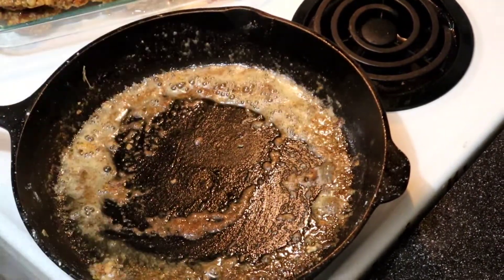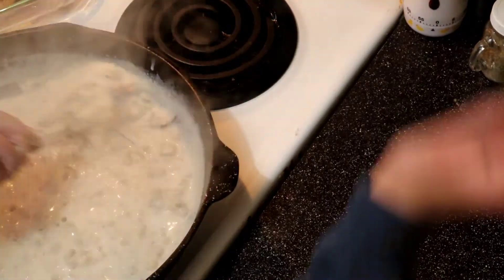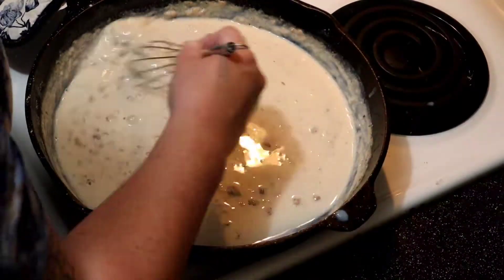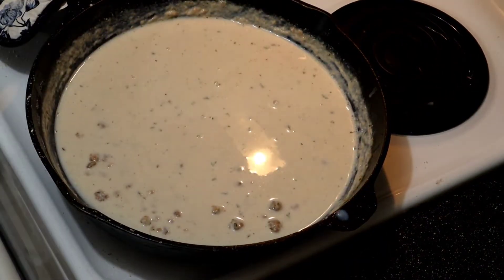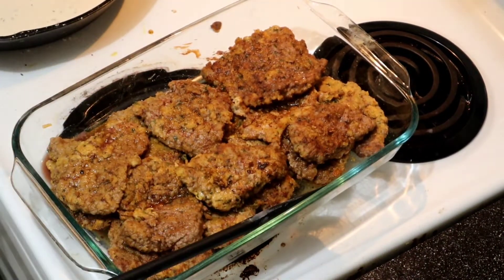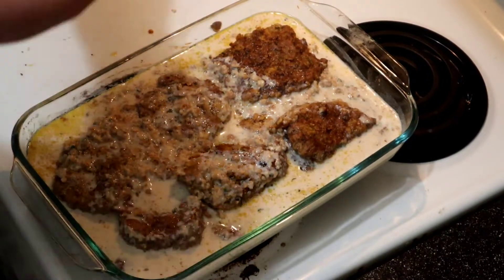Now let's make the gravy. Use your pan drippings with about equal amounts of flour — I just use the seasoned flour from breading, including any little chunks of meat, which get nice and tender. Once that's browned a little, pour in the milk. Add a little at a time, whisking it in, then add a little more. Then just pour it right over your meat — make it pretty runny. Then into the oven at 375 for about 30 to 45 minutes.